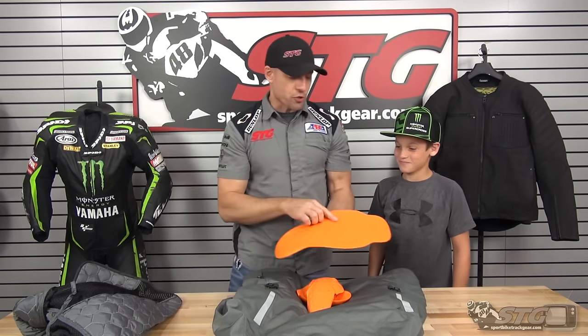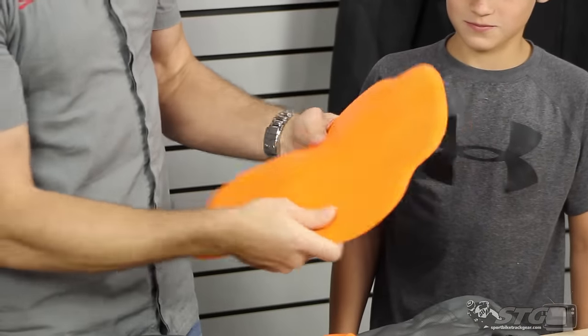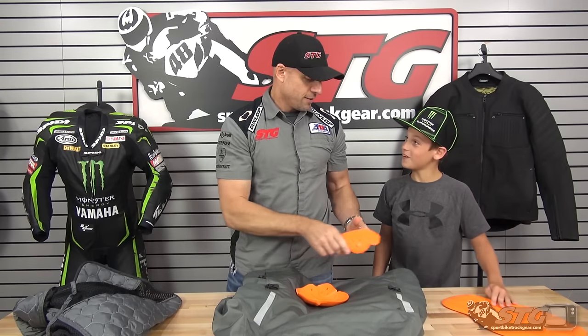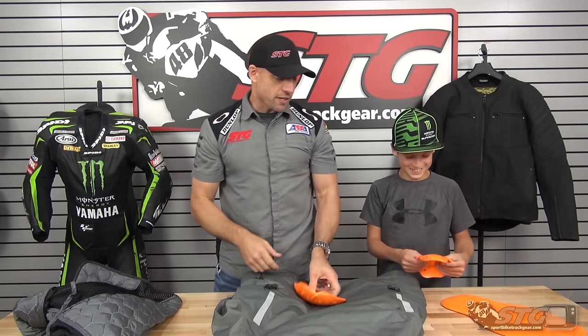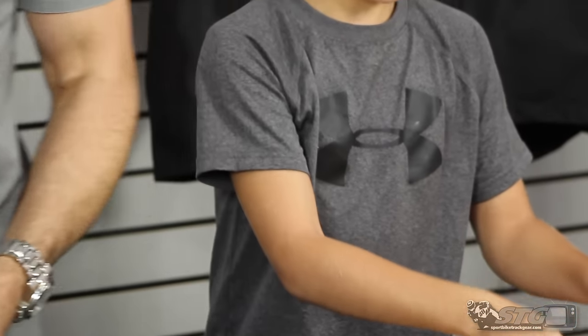We're going to talk armor first. CE certified D3O back pad — comfortable, low profile, moldable, flexible. Elbow protector. Shoulder protector. What do you think of that stuff, young man? Feels good.